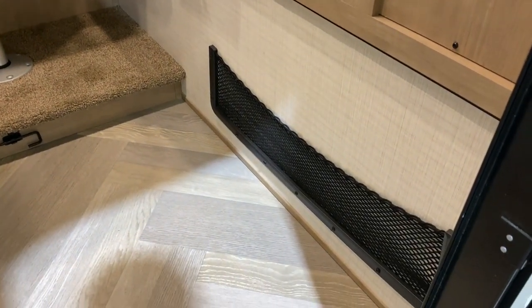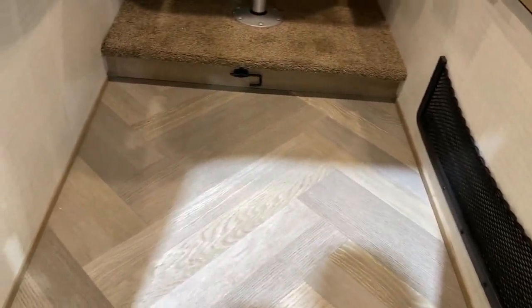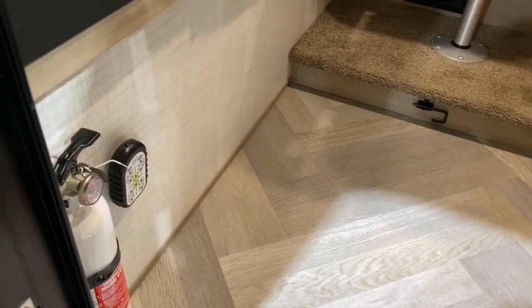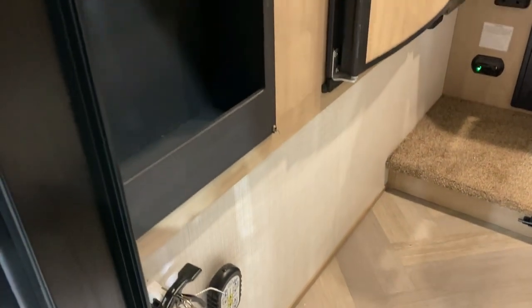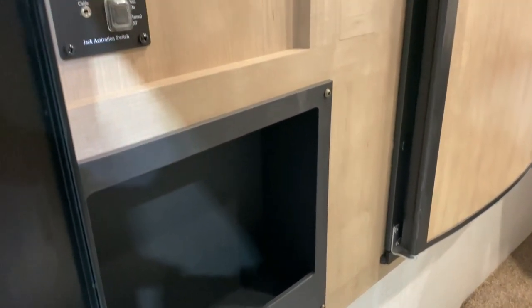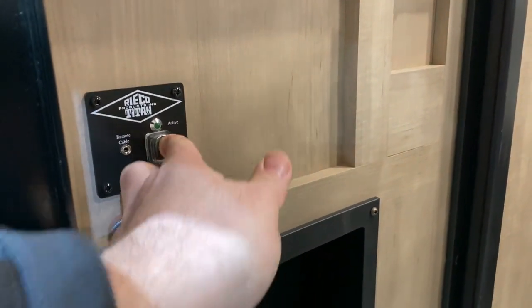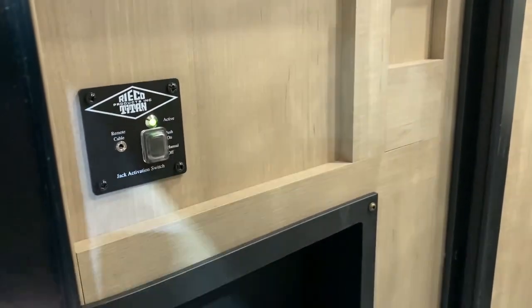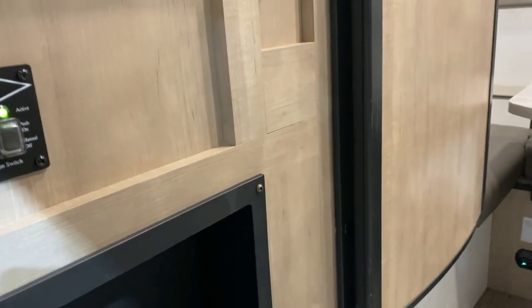We have your cargo net storage over here on the right hand side. Over on the left we have your remote which will power the roof system for you, and if you upgrade to electric jacks that would also run the jacks as well. There's extra storage right inside the door here. Up top is going to be the switch that will send power for your jacks — you simply turn that on with the green light and there will be power to the jacks.